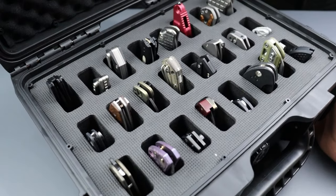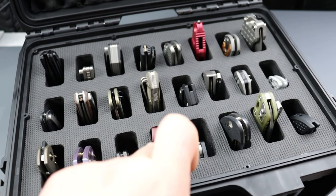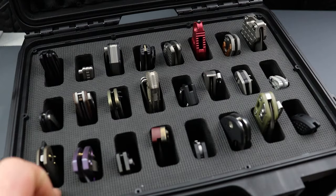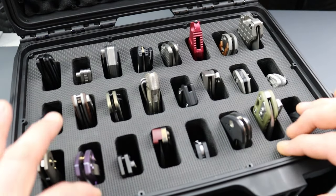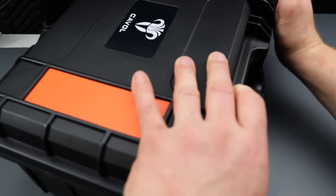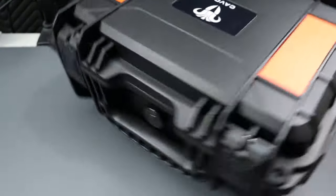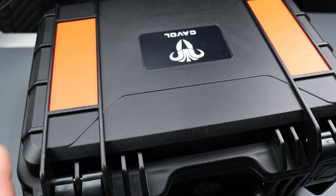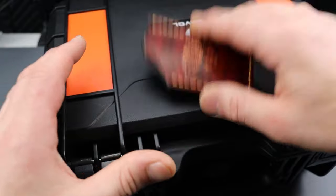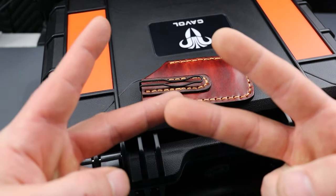Anyways, the case holds a lot of knives — 3 times 8, so 24 knives. They fit really well. The whole thing just feels so solid. I'm absolutely loving it. I'll link it in the description if you guys want to pick yourselves up one of these cases, or maybe one of these slips — that'll be down there as well. Work hard, stay tough. Until next time, peace.